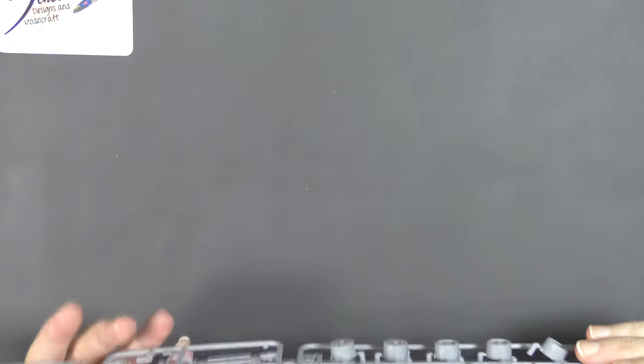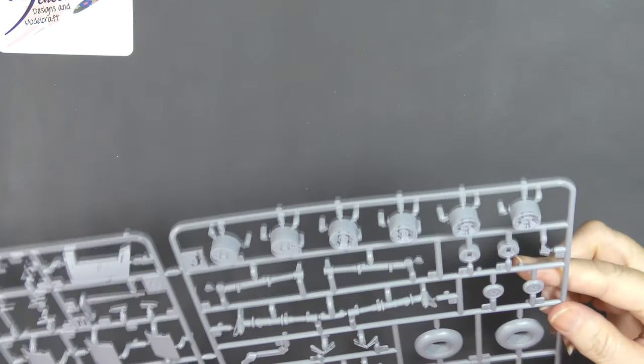We have a retracted undercarriage option, because there's an undercarriage leg there with no details on it. And three different wheel options — the covered wheel, the four-spoke, and the five-spoke. And there's your tail wheel there.